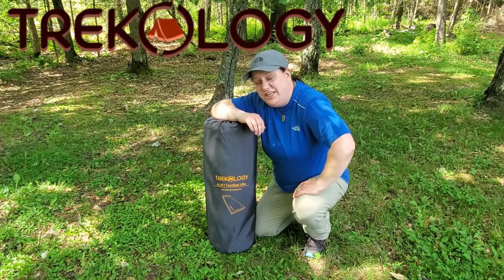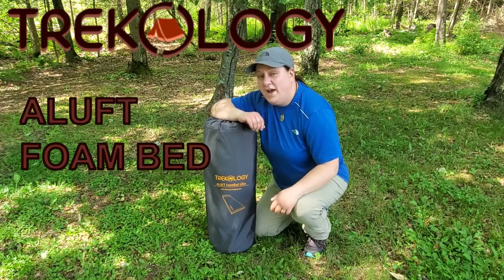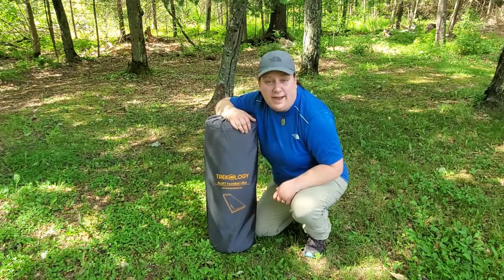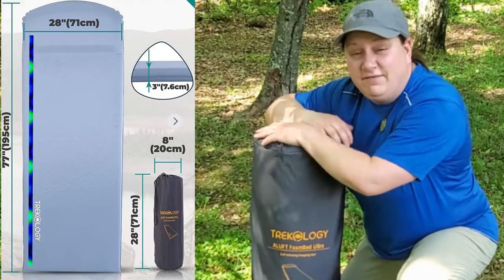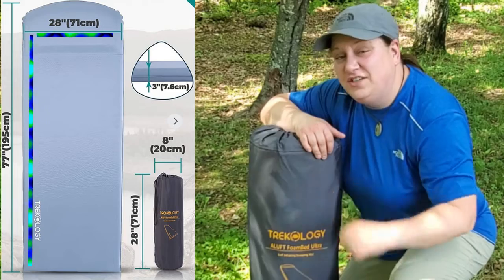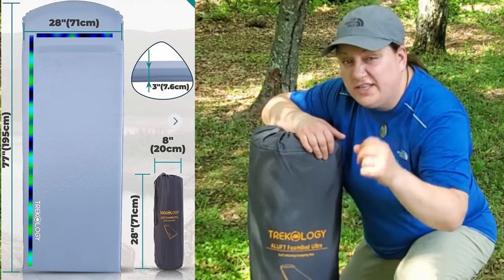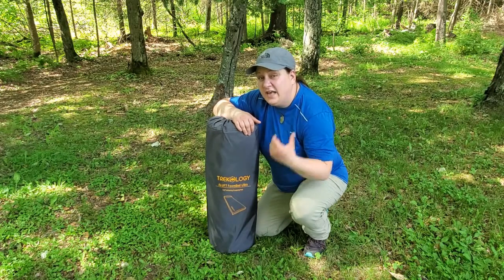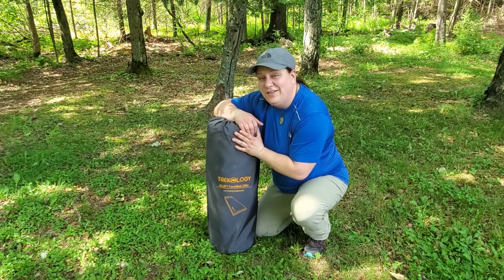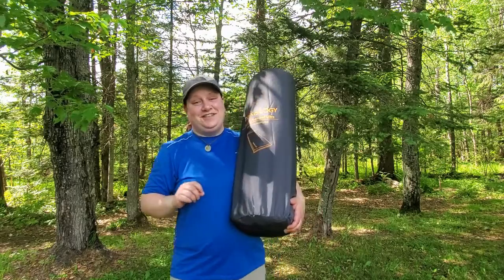This is the Trekology Aloft Foam Bed Ultra, and this is a beast of a car camping mat. It is 77 inches long, offers 28 inches of width, and provides a three-inch thickness. You are not going to bottom out on this mat.